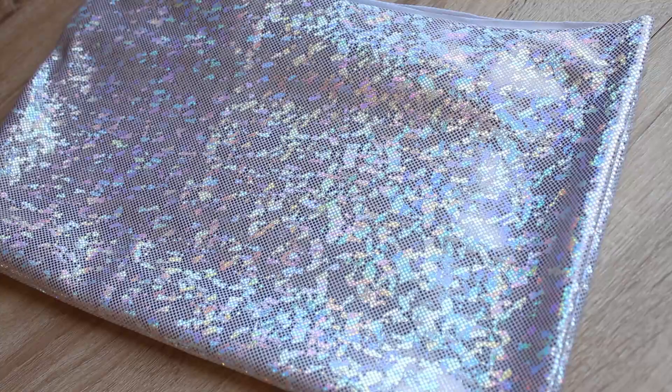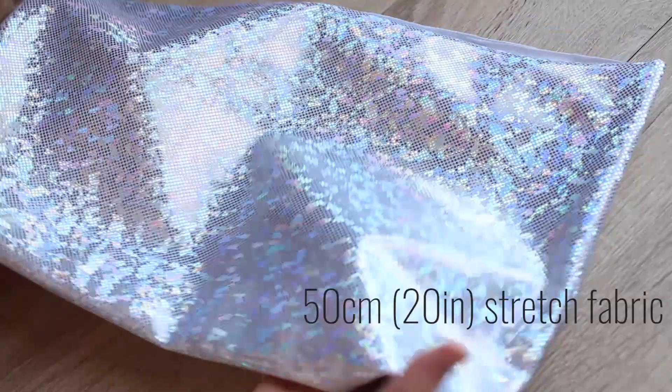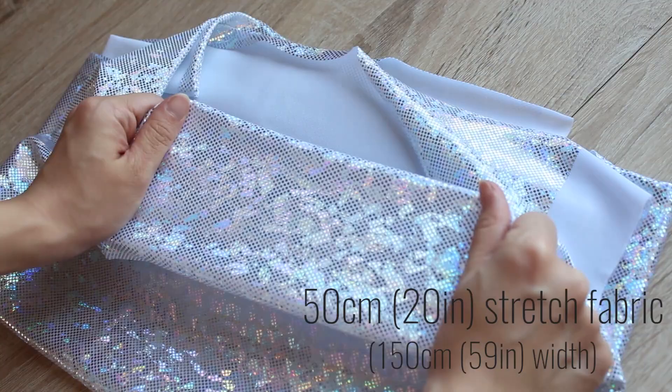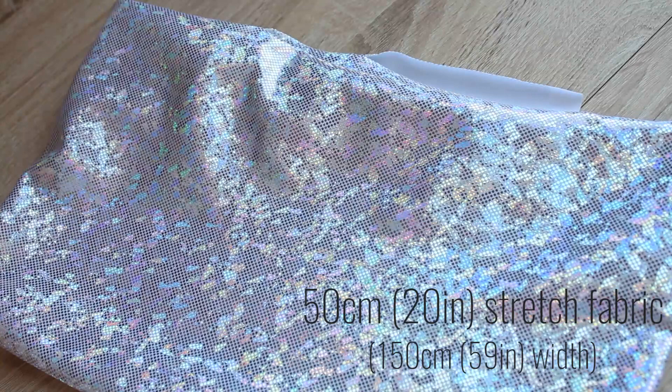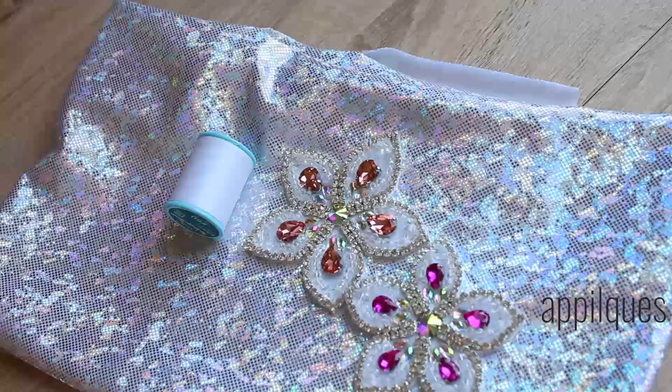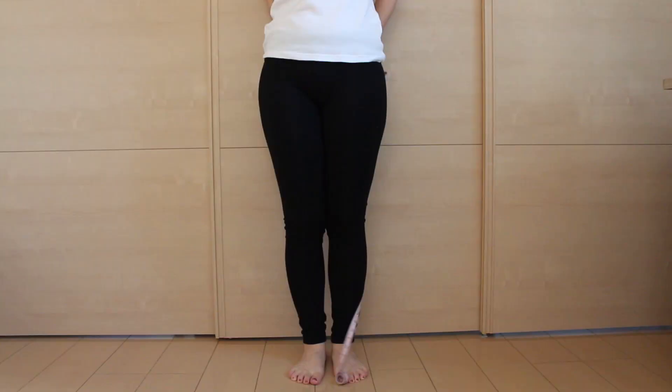To make this overskirt, I used 50 centimeters or 20 inches of sparkly stretch fabric. This stretch fabric I picked is about 150 centimeters in width — that's about 59 inches. Make sure it's long enough so that you can at least wrap your hips with it. I recommend one that's thick and has nice body. You'll also need matching color thread and, if you like, applique for decoration.